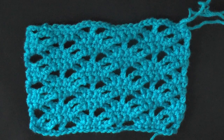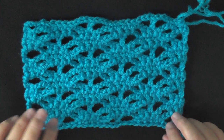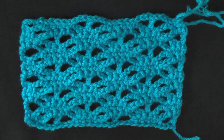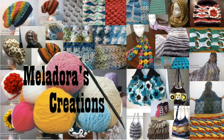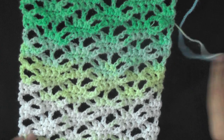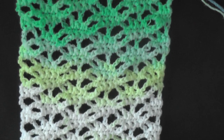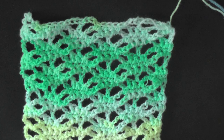Hi guys, this is going to be the tutorial that's going to show you how to make this very nice looking lacy stitch, which I'm calling the lacy stitch 2. I also did it in variegated colors so that you can see a little bit more of how the stitch looks.